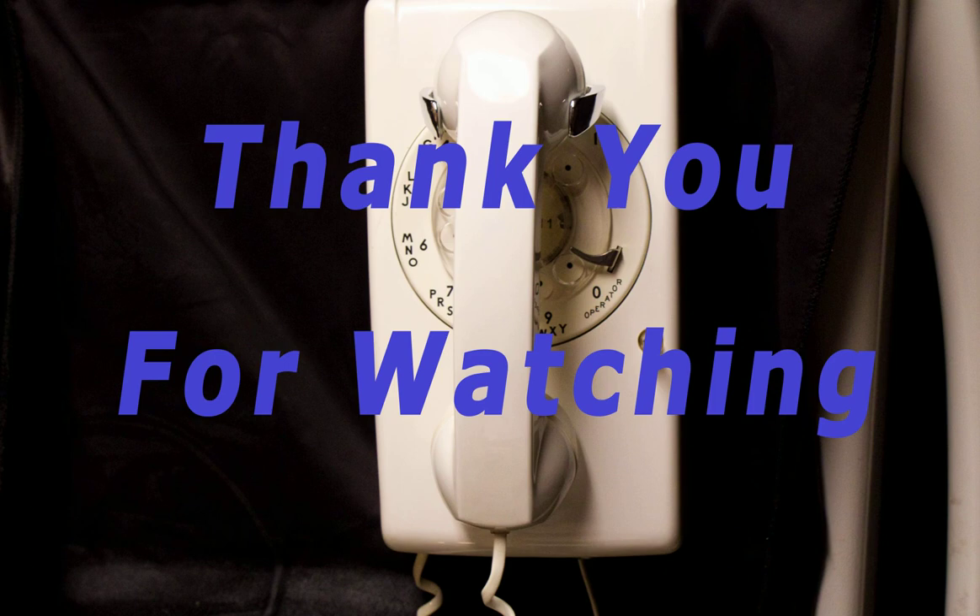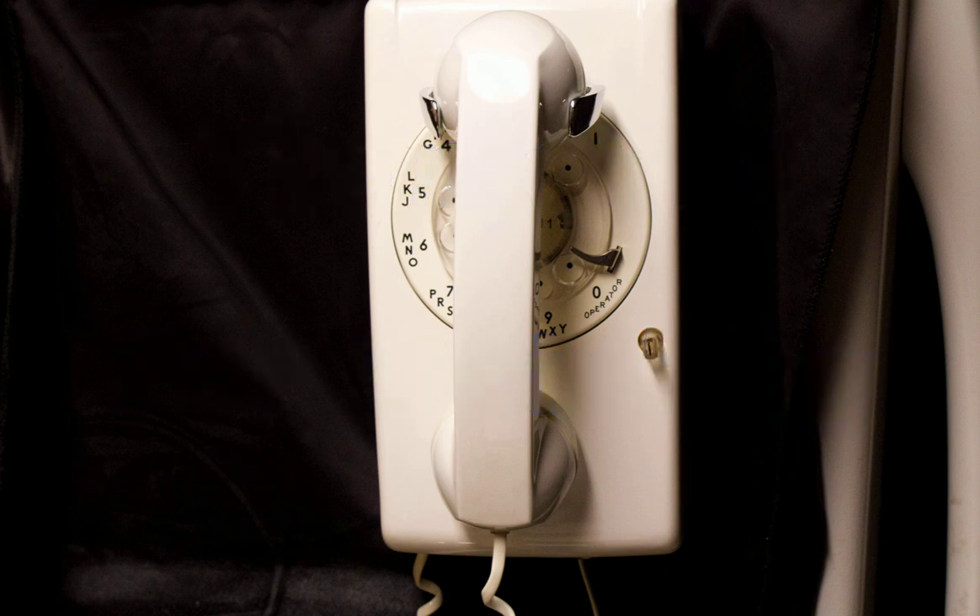I want to thank you for watching another rousing adventure of Toko Steve's Workbench, and I bid you a fine day.